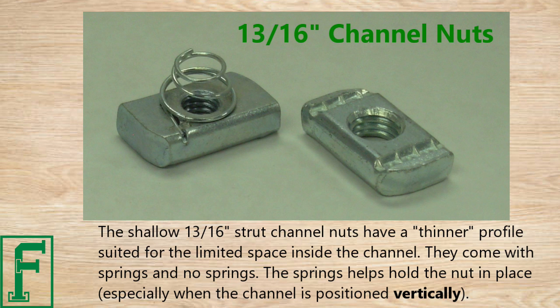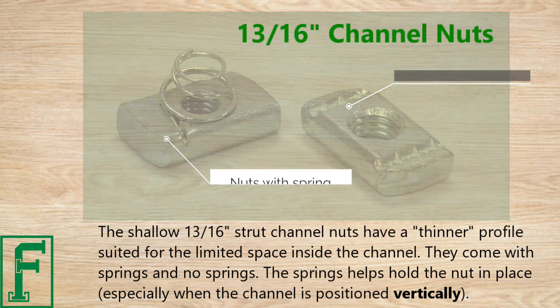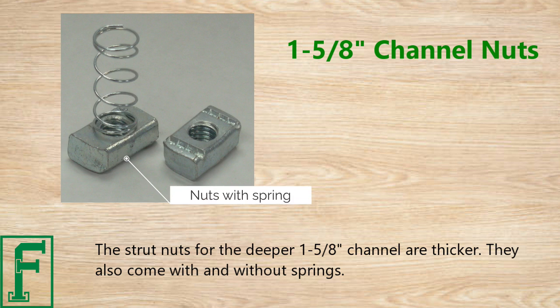The shallow 13/16 inch strut channel nuts have a thinner profile suited for the limited space inside the channel. They come with springs and without springs. The springs help to hold the nut in place, especially when the channel is positioned vertically. The strut nuts for the deeper 1 and 5/8 inch channel are thicker and also come with and without springs.